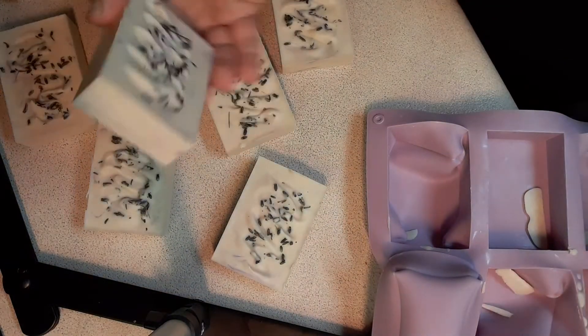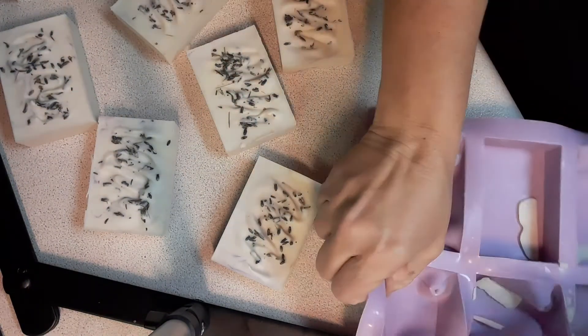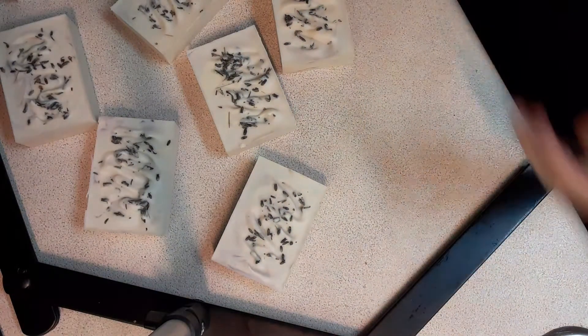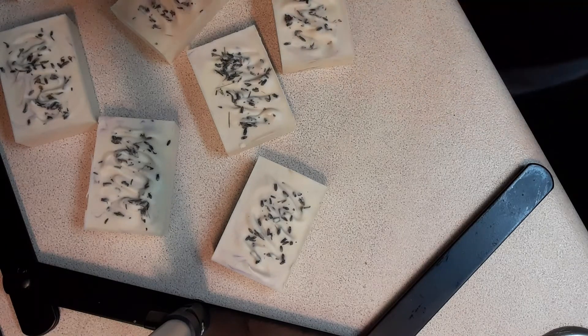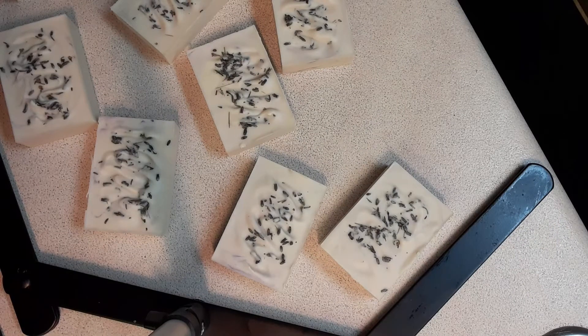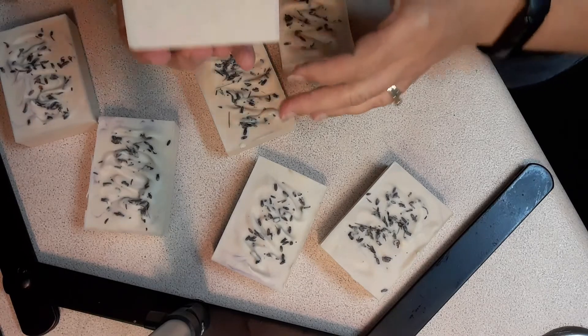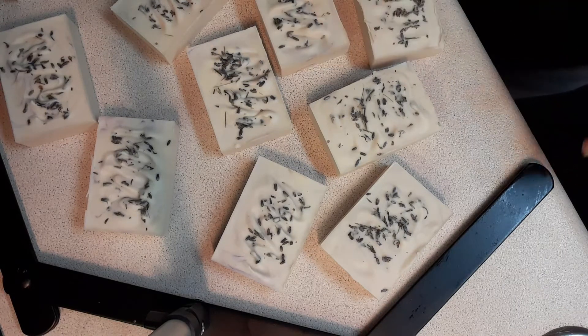This one has more of a swirly-ness to it — I barely mixed it up because I was trying to get that swirl look. More of a hint of a swirl since it's lavender and to me lavender is more of a purple, so I wanted to do a hint of that. They're still like white bars — I can't help it, I like the goat milk whiteness.